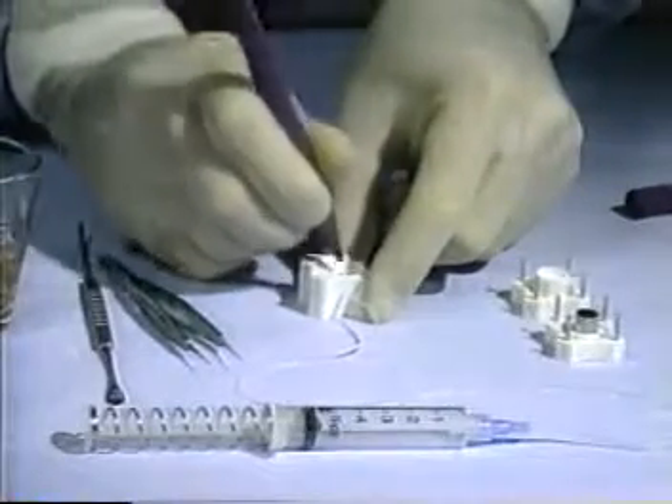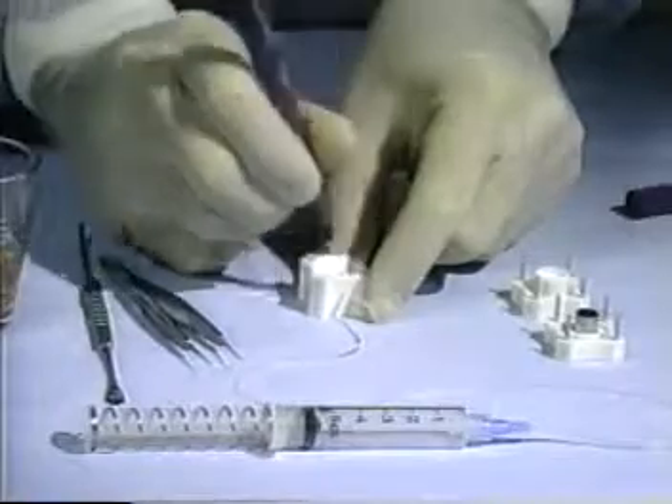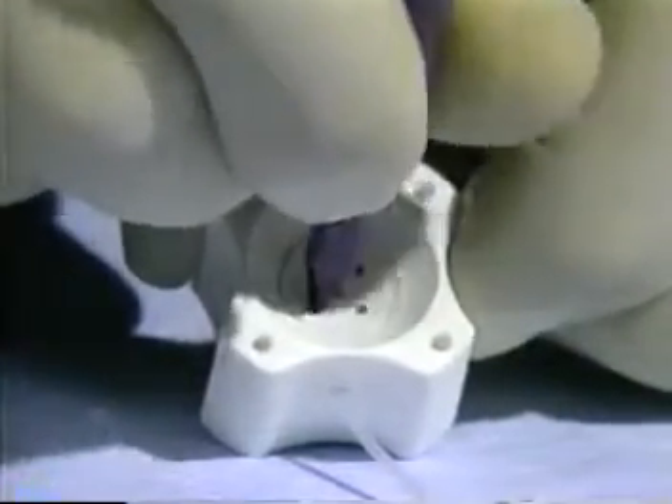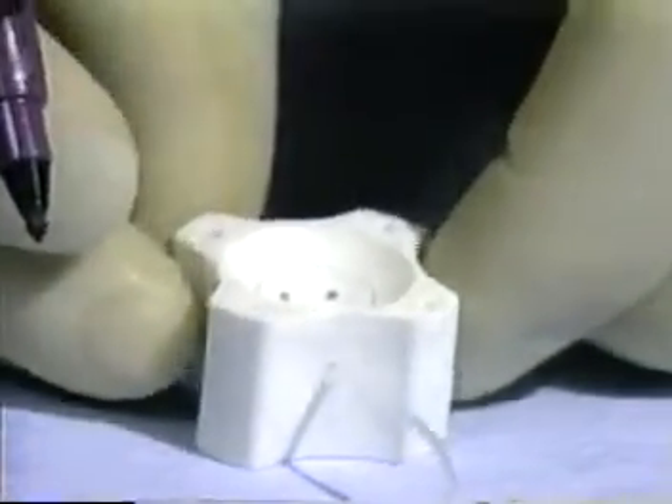The procedure for using the cornea punch begins with the instrument laid out on a sterile field. The tip of a surgical marking pin is placed into each of the four holes in the well of the cutting block and the pin is twisted until the sides of each hole are coated with gentian violet ink. The plunger of the syringe is pushed in all the way and held.